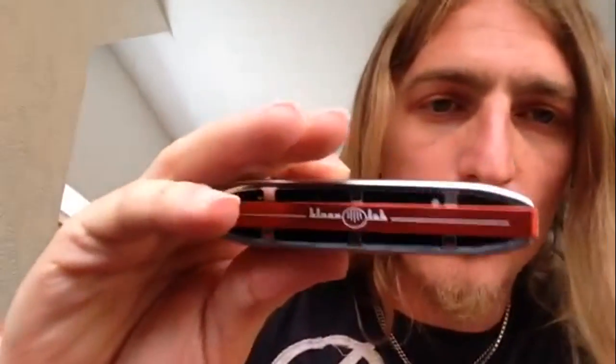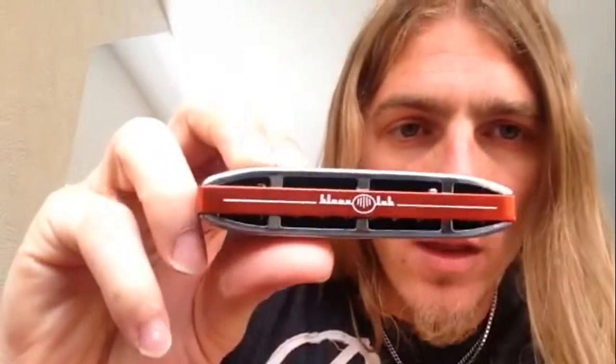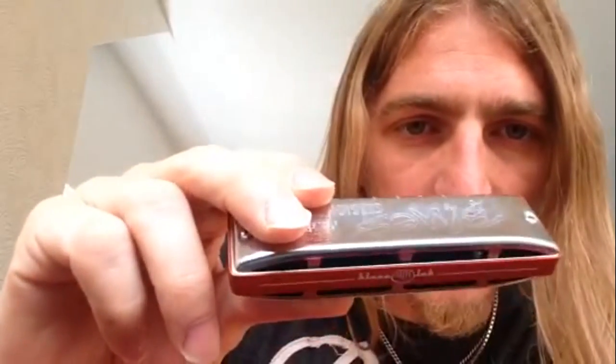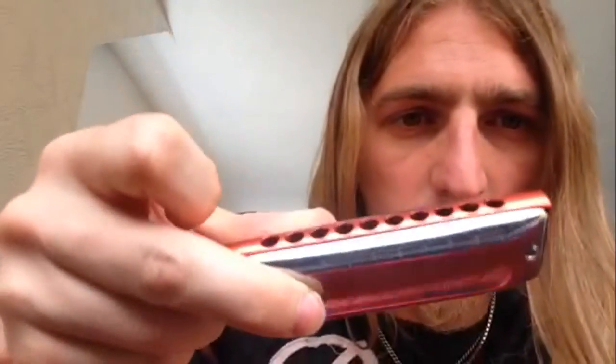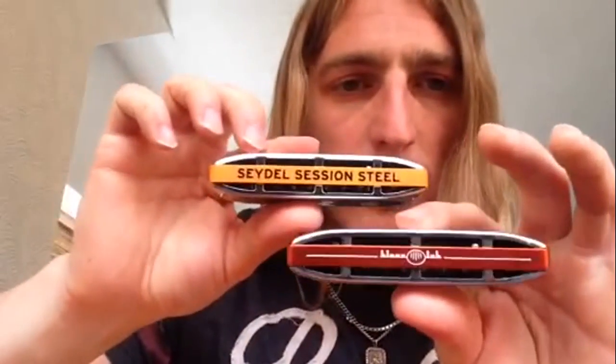OK, so I've changed the comb. The first thing you notice is it looks really cool. The kind of shiny red aluminium against the stainless steel is a nice combination. I think it looks better than the original.